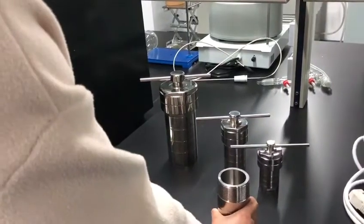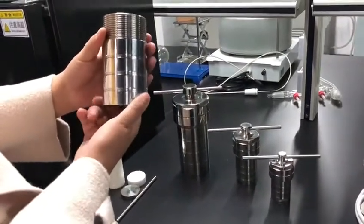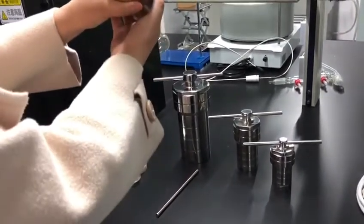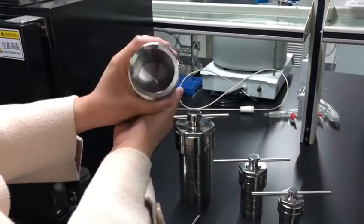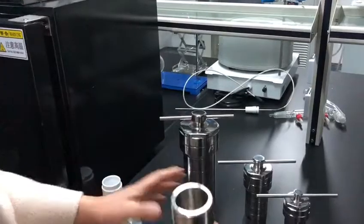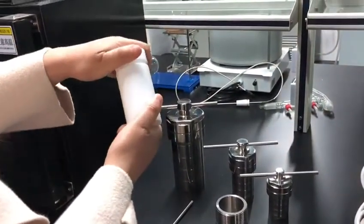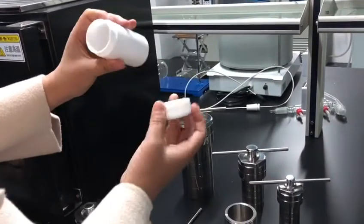These are the parts of the reactor. The outside vessel is stainless steel — this one can take off. The white part is Teflon: a Teflon vessel, Teflon liner, inside liner.